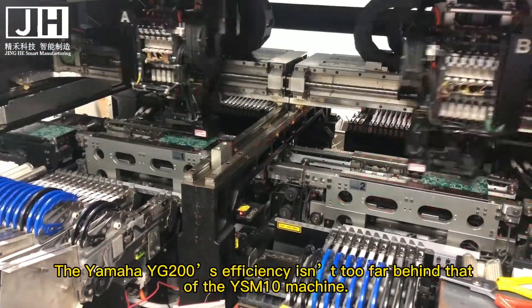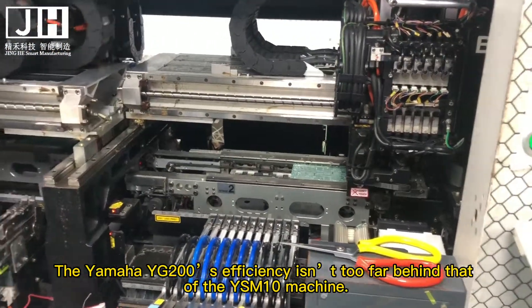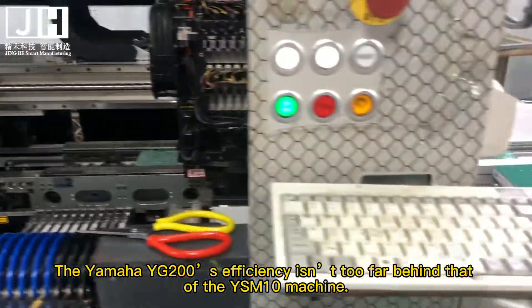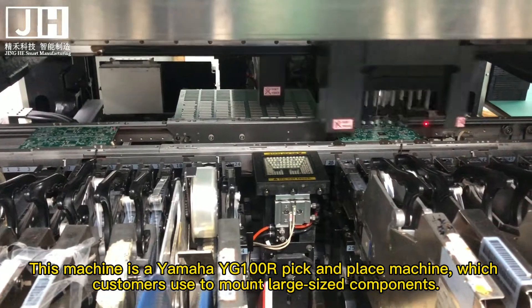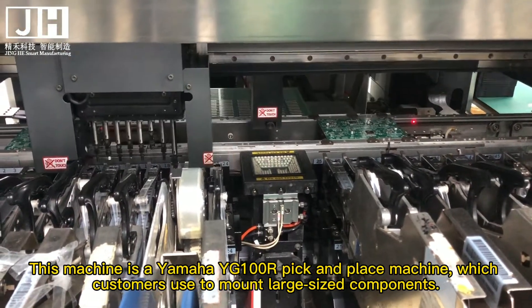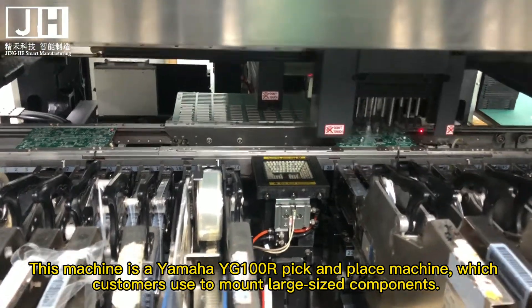The Yamaha YG200's efficiency isn't too far behind that. This machine is a Yamaha YG100R pick-and-place machine, which customers use to mount large sized components.